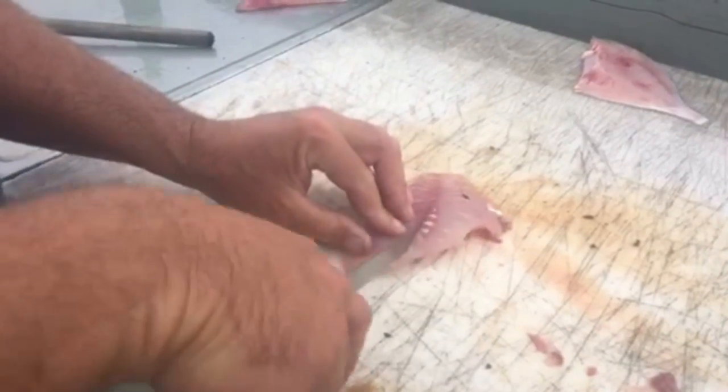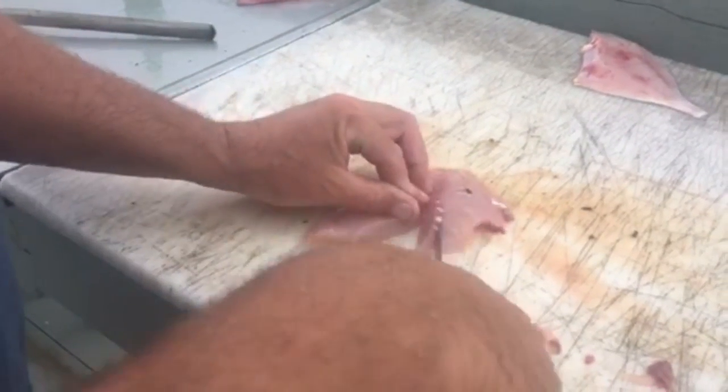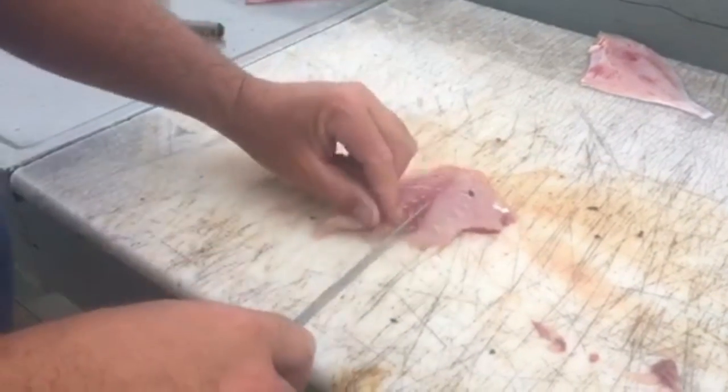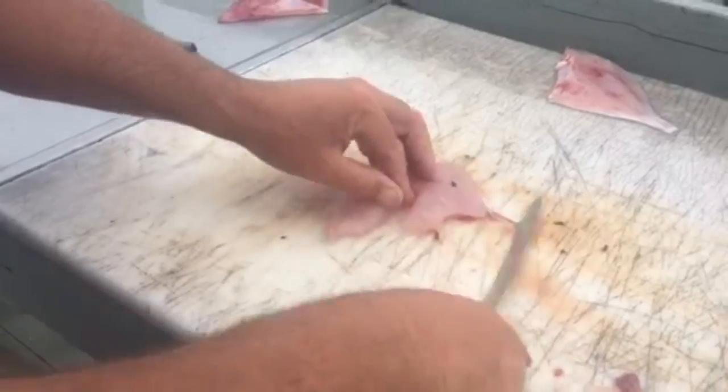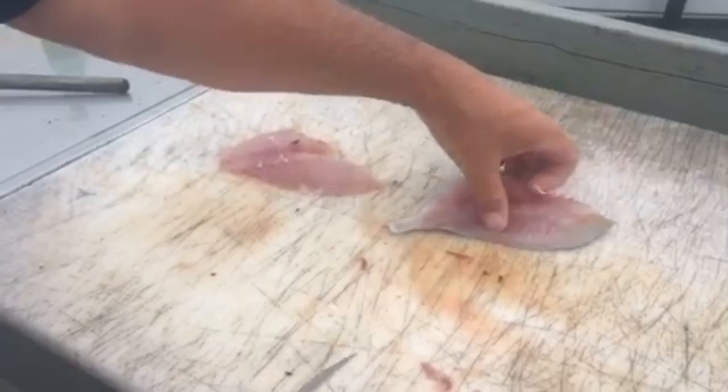There's your skin off. Scrape off the red meat. You have a center bone right there — one, two slices — and take those bones out. There you go. That's one trigger fillet, and I'll show you that one more time real quick with the other fillet.